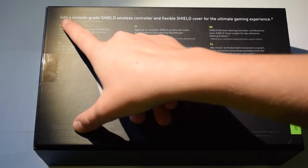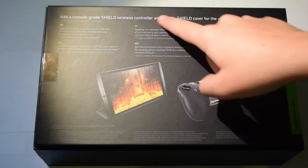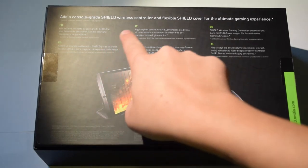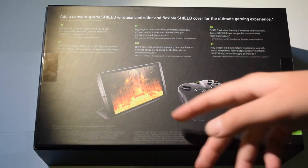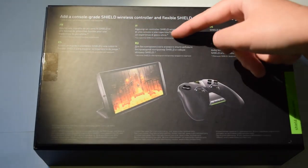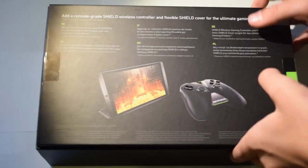On the back we can see that if you get a Shield wireless controller and the Shield cover, you have the ultimate gaming experience. I have the Shield cover, which I'm also going to do a separate video on. There's also text translated into French, Spanish, Italian, Russian, German, and Polish, plus some copyright information.